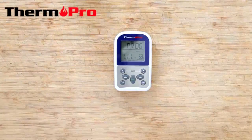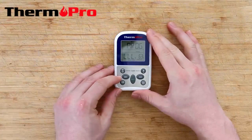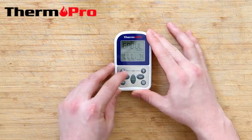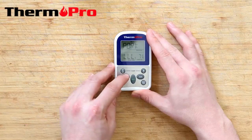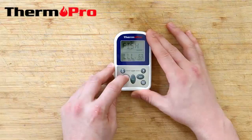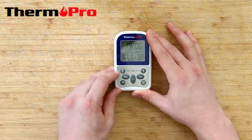I'm now going to demonstrate the functions of the TP-11. You can switch through meat preset temperatures by pressing the meat button: ground beef, ground poultry, beef, veal, chicken, pork, poultry, lamb, fish, and then back to program where you can program your own temperature.